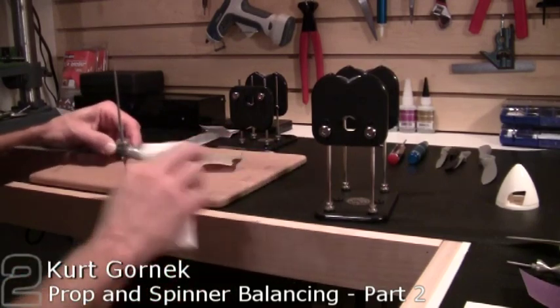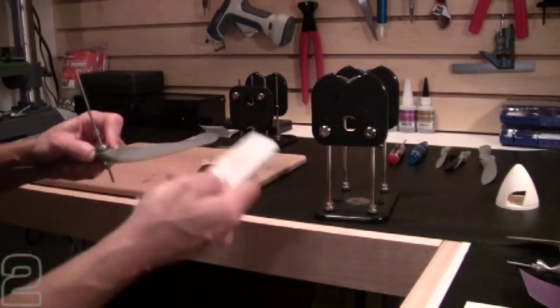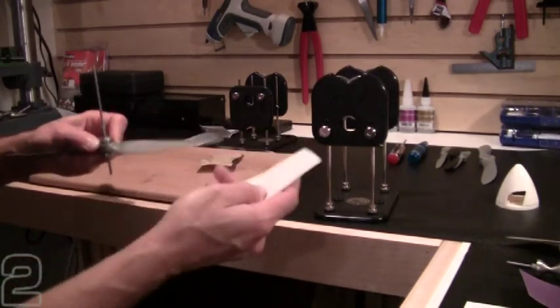Remove the excess material after sanding. Be careful — these blades can get pretty sharp, especially when you're sanding. The trailing edge of the blades can get very, very sharp.